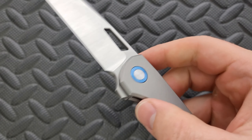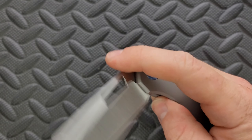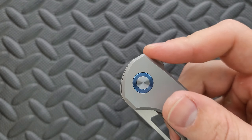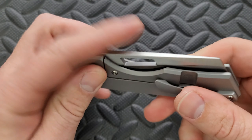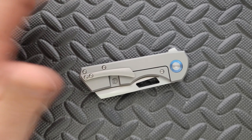And then you can absolutely deploy it using the rectangle, which is a nice thing that we see periodically on knives like this. The flipper tab is shaped in a way that allows for a satisfying deployment. It doesn't feel like any of the energy is wasted trying to find the right spot on the flipper tab. So yeah, the action's good. It's par for the course for Riat.